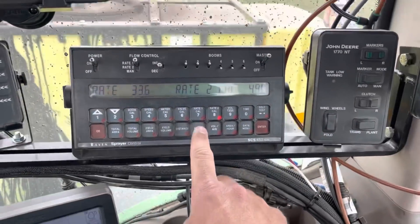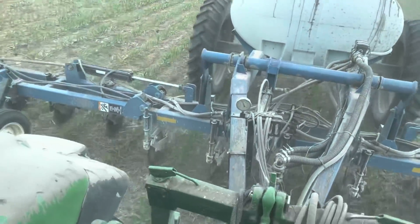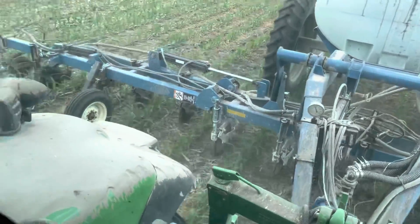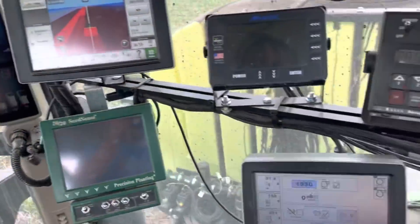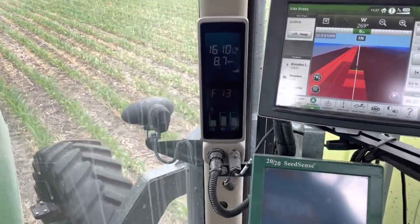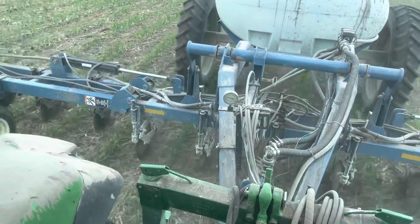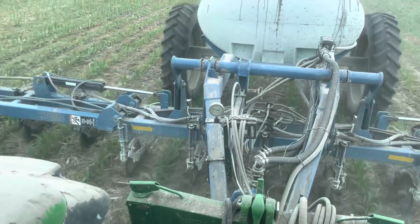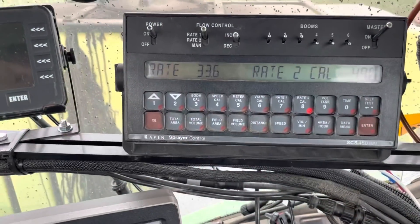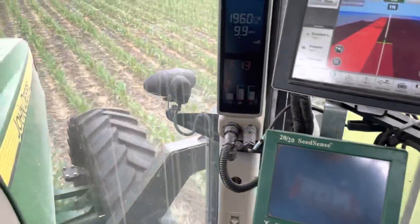This Raven controller is controlling the rate, just like it did on the planter when we were putting nitrogen down. There is actually an automatic flow control valve, so as our ground speed changes, you'll notice we're putting on 33.6 gallons to the acre. If I slow down, you'll see that pressure go down on the gauge, because that valve is letting more of the liquid bypass and go back into the tank. No matter how fast you're going, it will adjust quickly and regulate your rate right back to where you have it set.